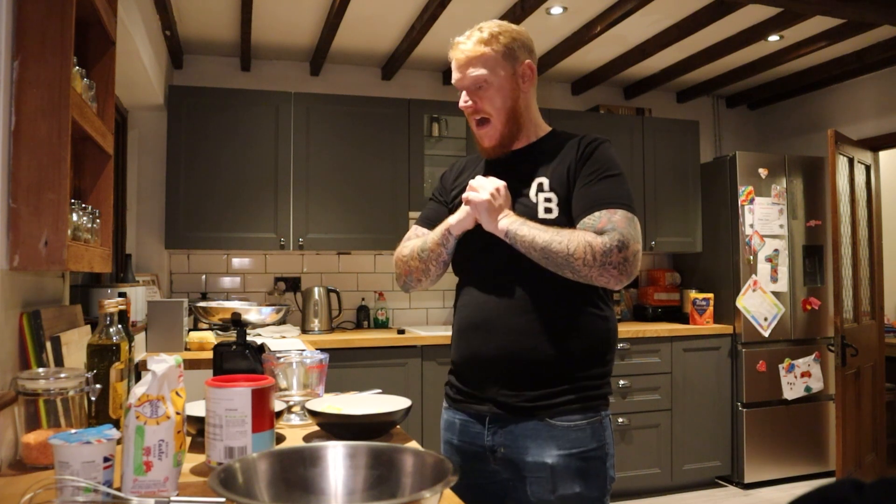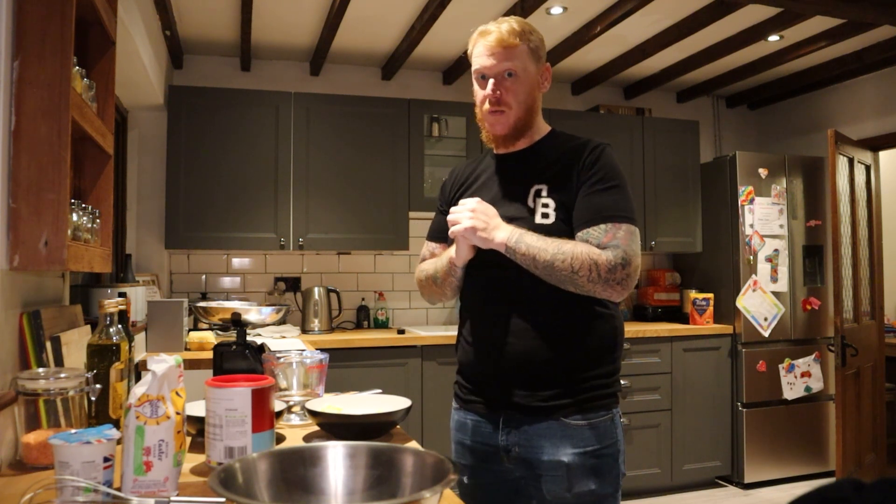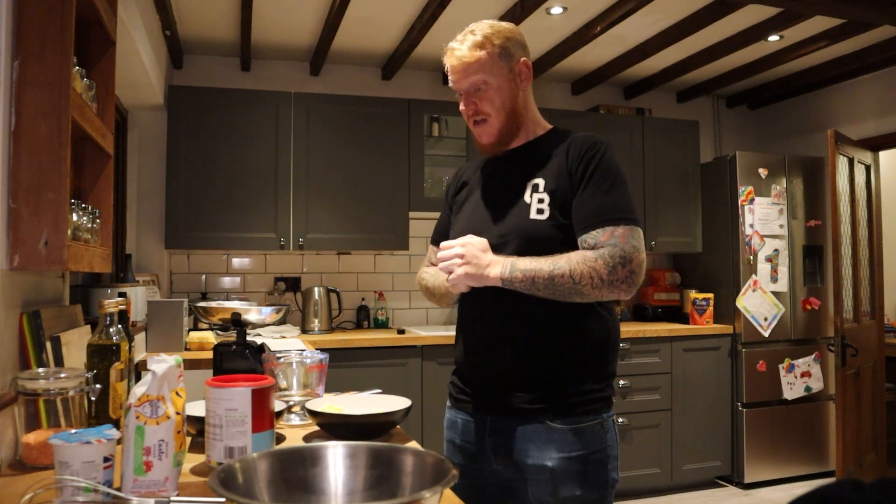Hi guys, OB Dave here. It is patisserie week on Couples Bake Off and I am doing profiteroles, which I've heard are really hard but the instructions look easy — which is a recipe for disaster knowing my level of baking skills. I'm going to get into this one quite quickly; I've already measured some stuff out and I'm going to try and make the video a little bit snappier this time rather than being almost 40 minutes.